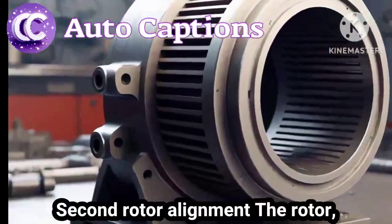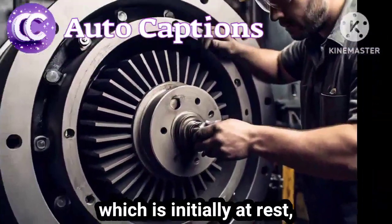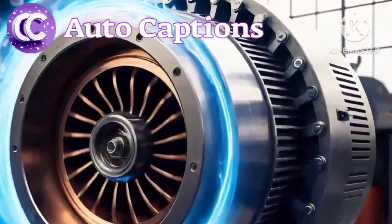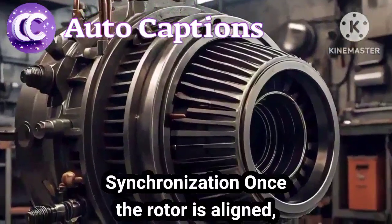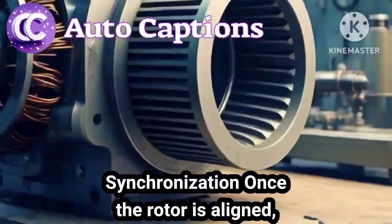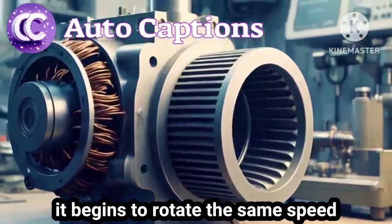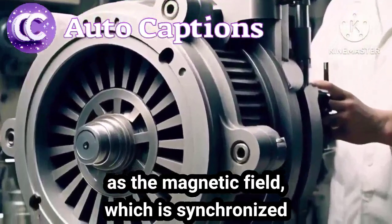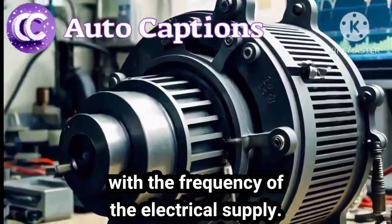Step 2: Rotor alignment. The rotor, which is initially at rest, aligns itself with the rotating magnetic field. Step 3: Synchronization. Once the rotor is aligned, it begins to rotate at the same speed as the magnetic field, which is synchronized with the frequency of the electrical supply.